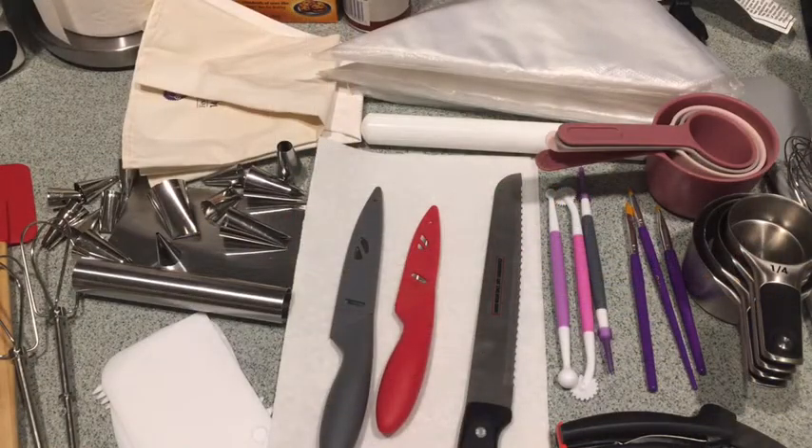Hey guys, welcome back to All About Dad and Jayton. Today I'm going to show you the equipment that I usually use in the videos, mostly in baking. So I'm going to start with the...